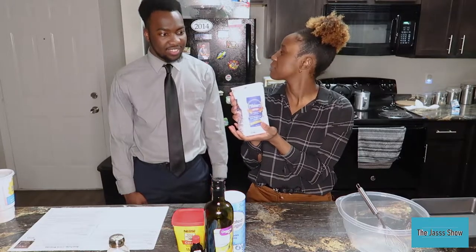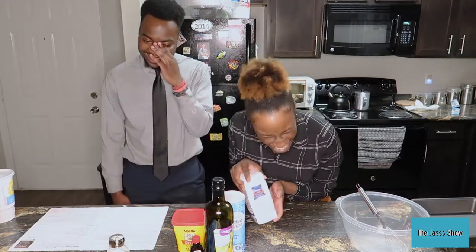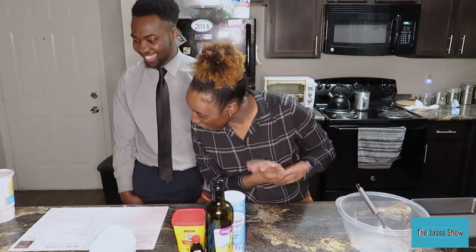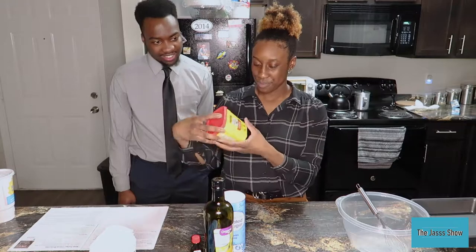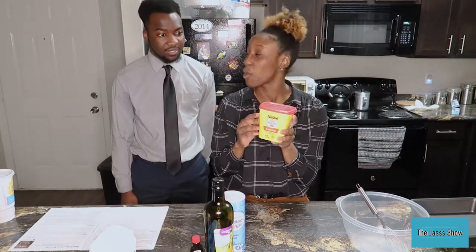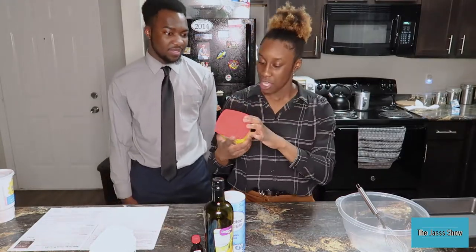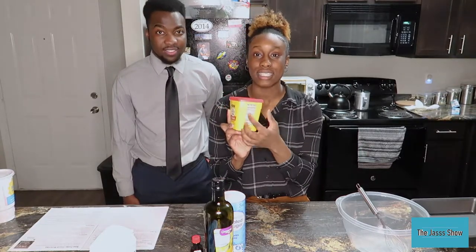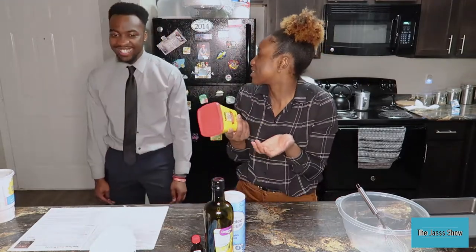What do you think 'all purpose' means? All for everything. And unsweetened cocoa powder. I got the cocoa. It's crazy because you have to say it. I don't know if it's unsweetened, but when I look at the nutrition facts it doesn't have sugar, so I'm guessing that means it's unsweetened.